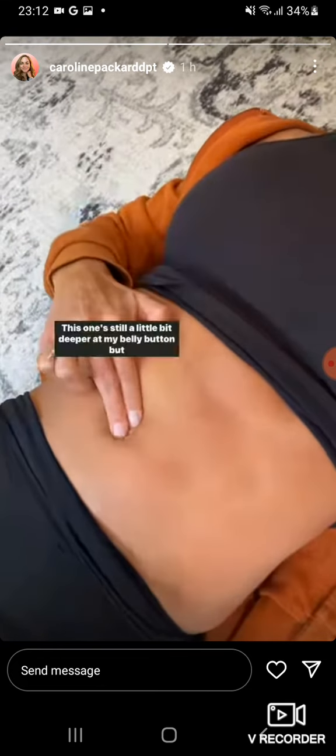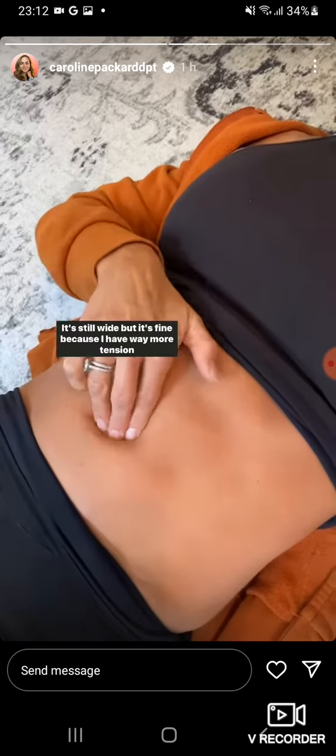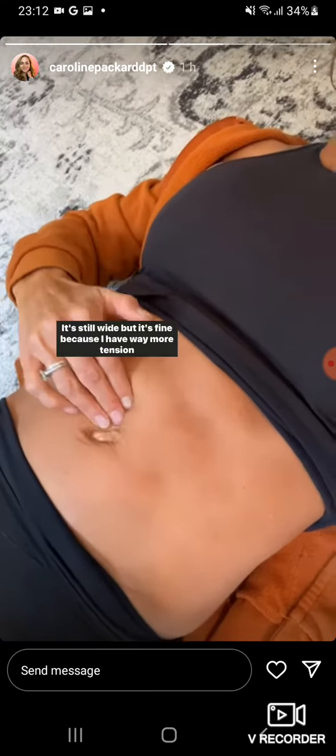This one's still a little bit deeper at my belly button, but it's not as deep. It's still wide, but it's fine because I have way more tension generated there, and much better there as well.